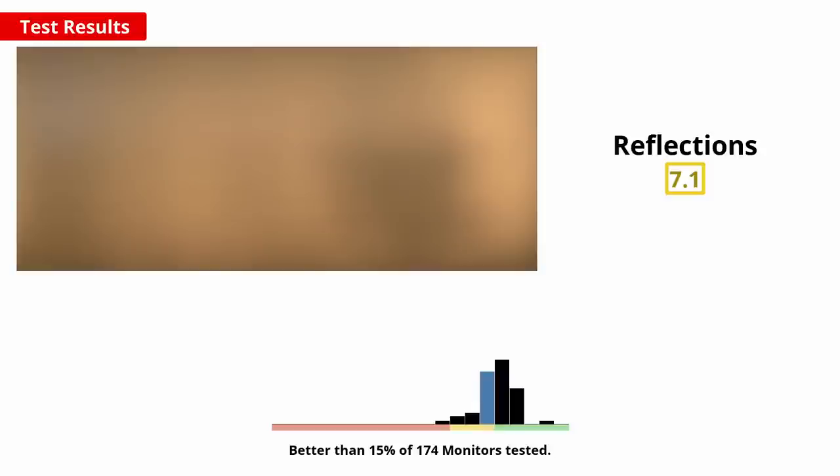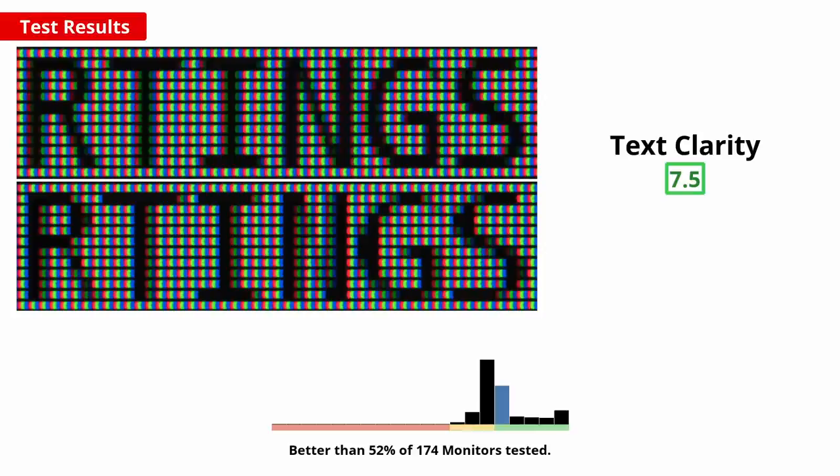Also important for a bright room is good reflection handling. The 34GP950 has a hazy screen coating that helps to diffuse reflections and reduce their intensity. The reflection handling is okay, and combined with the high brightness, a bright room shouldn't be an issue at all. A potential downside of a hazy coating is if it makes small details like text appear grainy. Overall, text clarity is good as you can see in these images — the screen coating doesn't have much of an impact. The top photo is with Windows ClearType, which helps diagonal lines look clearer. Without ClearType in the bottom image, it's alright but does lack some sub-pixel detail.